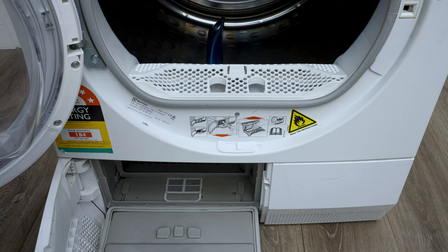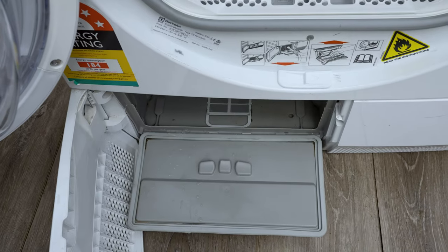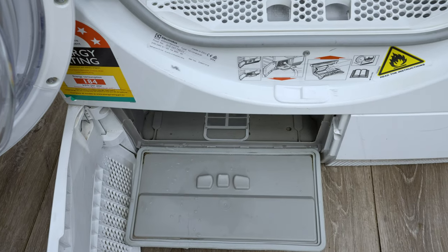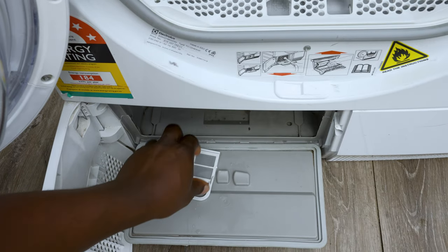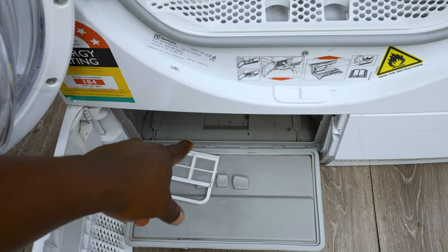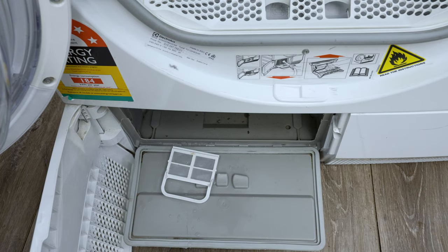There shouldn't be water there — it should be able to drain as it gathers. The problem is usually there's a filter, and that filter has a passage in there that goes all the way to the drain pump at the back.